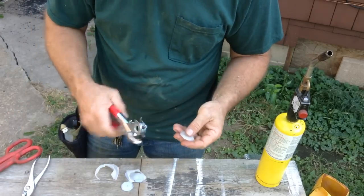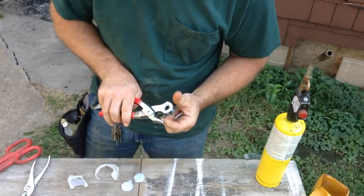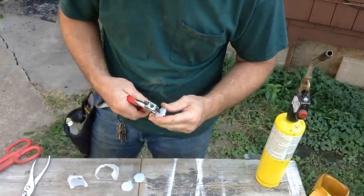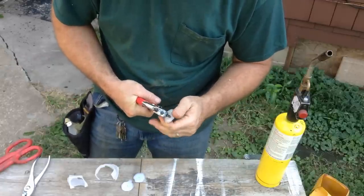Then take a leather punch, and you can start with a small hole if you like. It seemed like the small one worked pretty good. The one with the little bit bigger one worked alright as well. I just kind of punch it in the center there, and try to punch it all the way through.